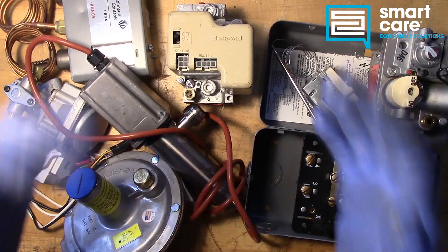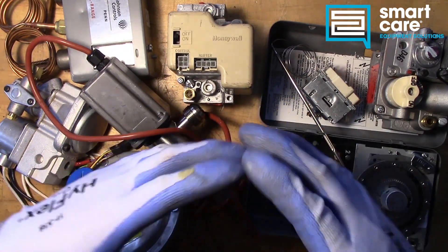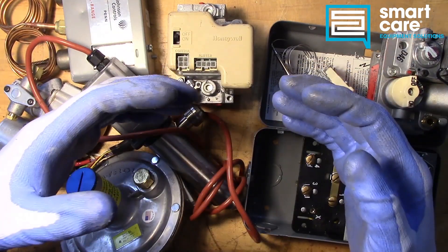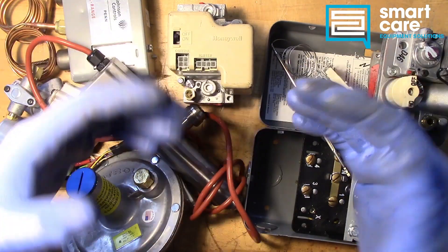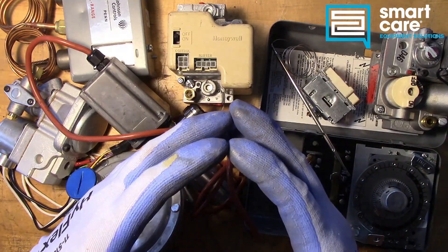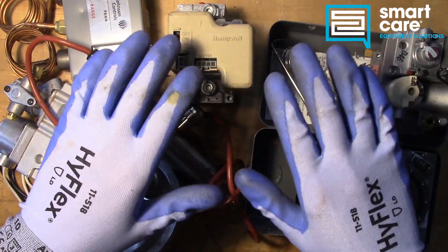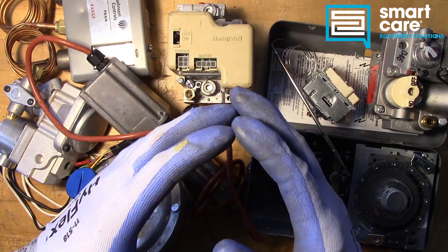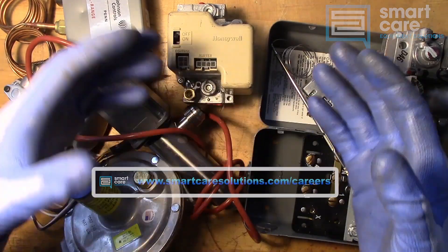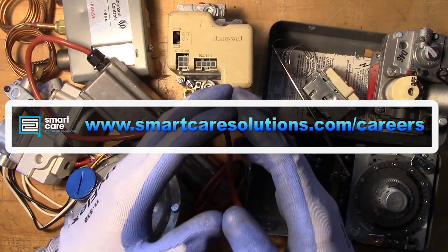Thanks for watching. My name is Jack Kell and I'm a senior technical trainer for SmartCare. The video you've just watched is part of a larger series of technical training videos we make available to our technicians at SmartCare. If you found this interesting and you'd like to see more, please subscribe. I'll be releasing a new component teardown video every Tuesday in 2022. If you're already a SmartCare technician and you have a part you'd like to see me tear down, please reach out to me internally for shipping instructions. If you're not a SmartCare technician but you'd like to learn more about a career as a service technician specializing in commercial restaurant equipment, please check out our open positions at www.SmartCareSolutions.com/careers. Thanks for watching.